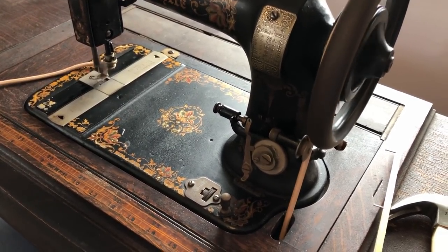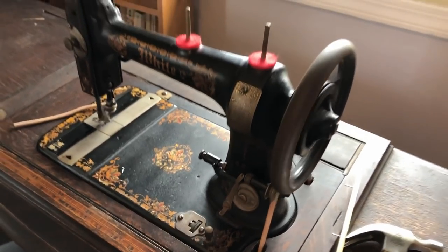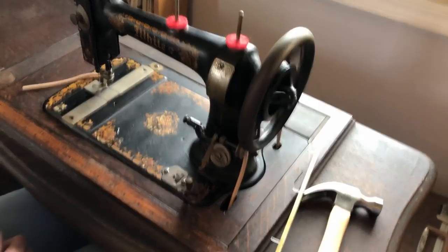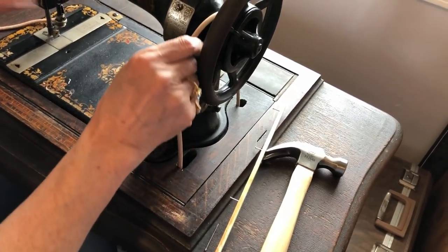Oh, that is so cool — that's how it winds the bobbin! And apparently there's also this leather felt piece she just cut and fit in. I probably have to make it tighter because look, it fell off.